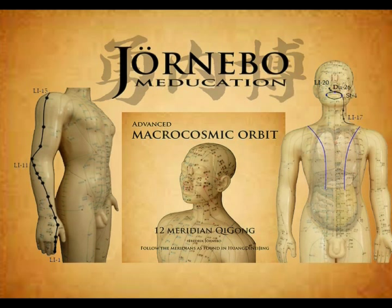Back to the supraclavicular fossa, where it enters the thorax and links with the lungs, which are filled with bright white and glowing energy. From the lungs it crosses the diaphragm and arrives at the large intestine, which also is filled with a bright white light.